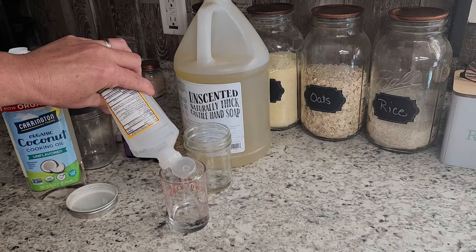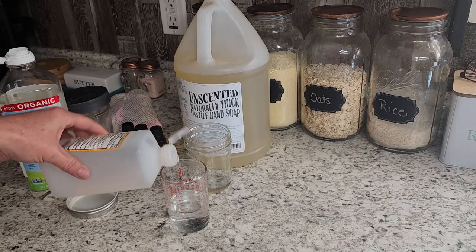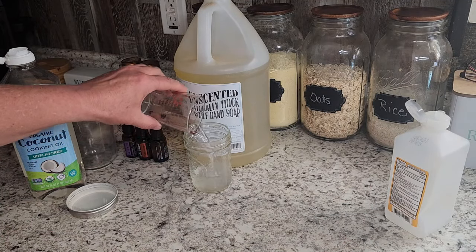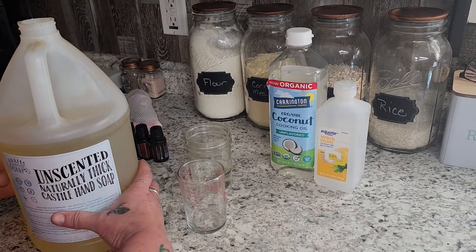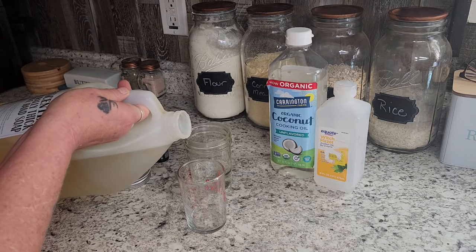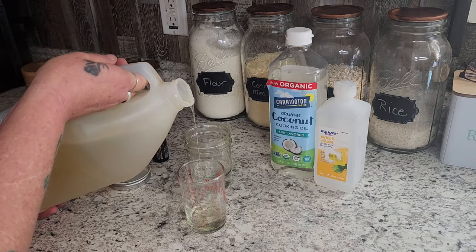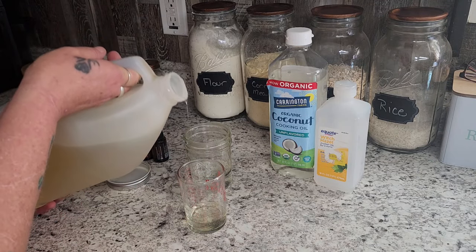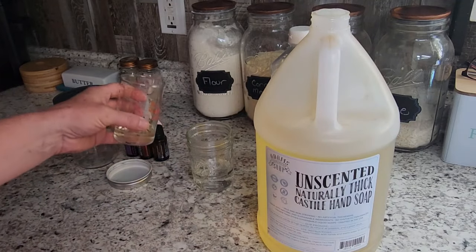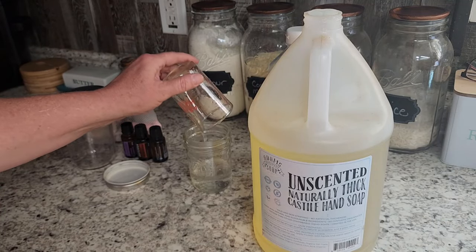The witch hazel is going to be a nice astringent for our face and it cleans everything up really nicely without drying you out too much, because you've got that coconut oil in there to help. Then we're going to come in with our castile soap — you can use Dr. Bronner's for this. We only need about three teaspoons of the castile soap, and this is all natural olive oil based soap, which I really like.